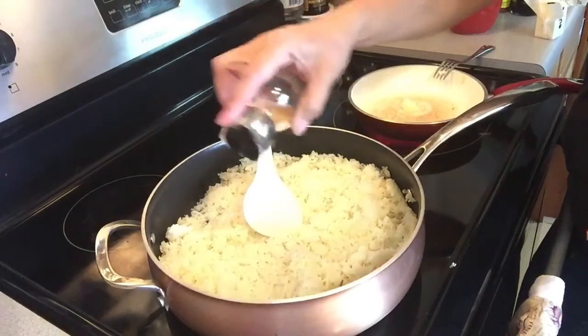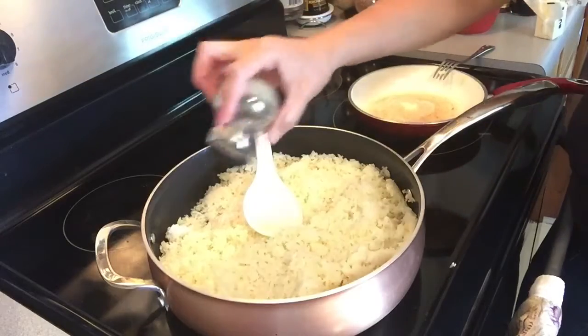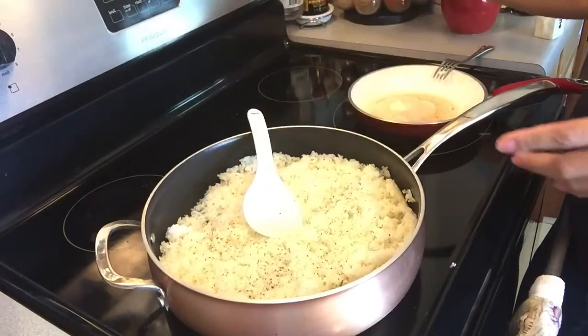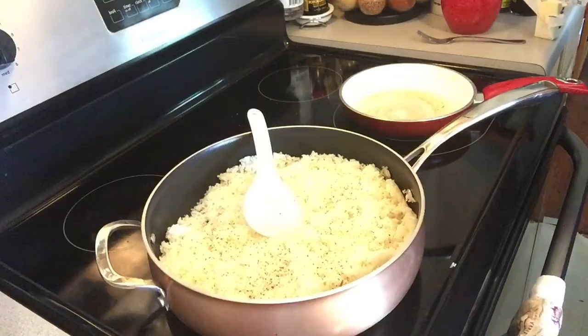I don't really measure the salt — just keep adding it if you need more. Whenever you need more, try it and see if you need more. Now it's time to pour our other shrimp.